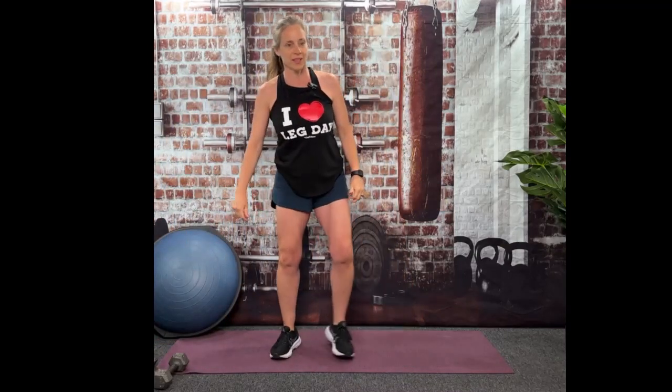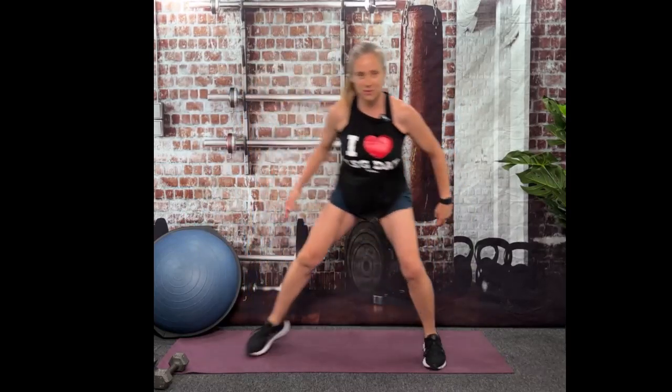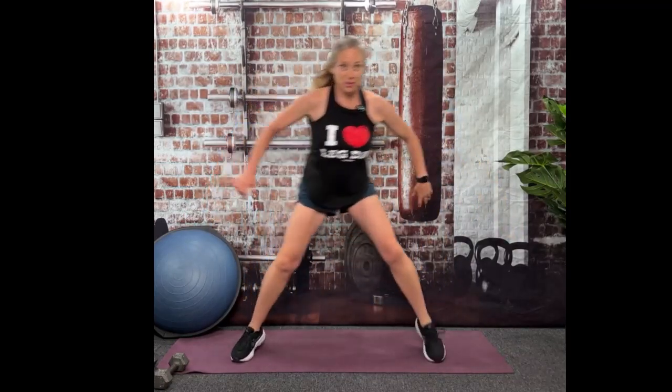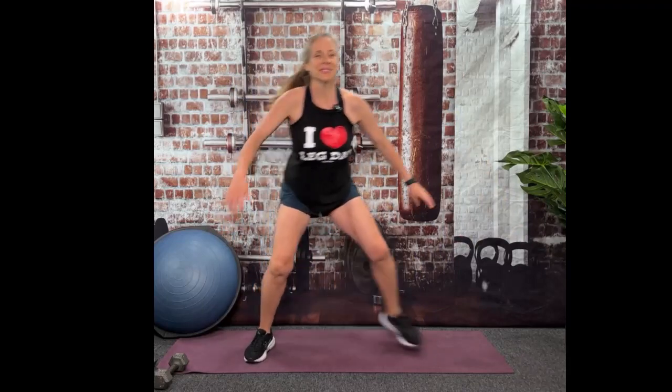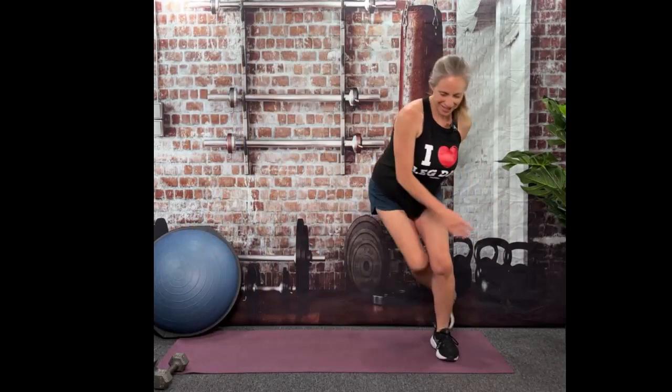Let's shake it out and keep that heart rate up — we're going to go to skaters. 30 seconds, here we go. Back tall, chest up. Remember, the more you kick behind, the more that glute's going to work. And you probably won't feel your glute today, but you'll feel it tomorrow, because it's one of those exercises that just keeps on giving.